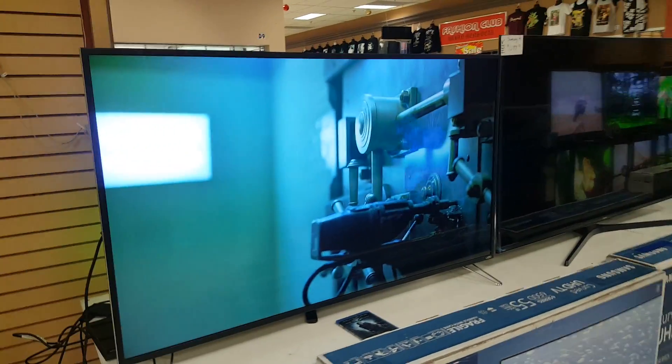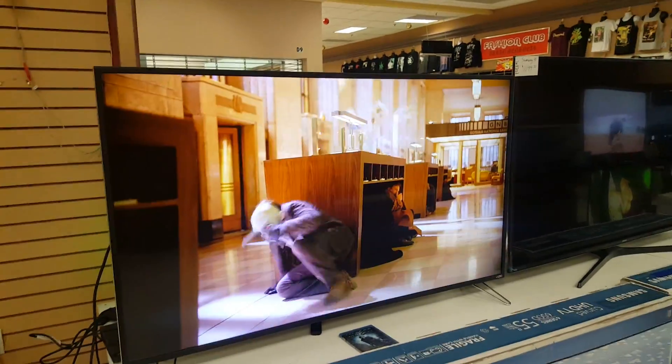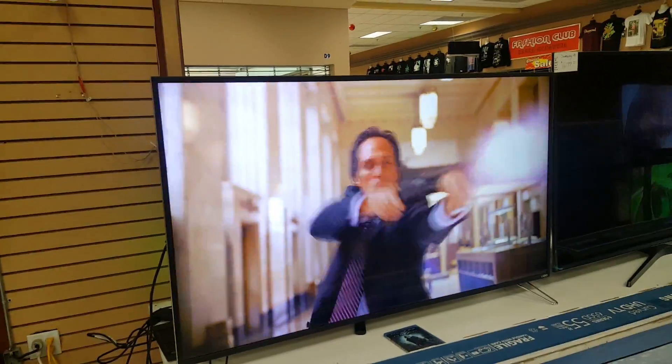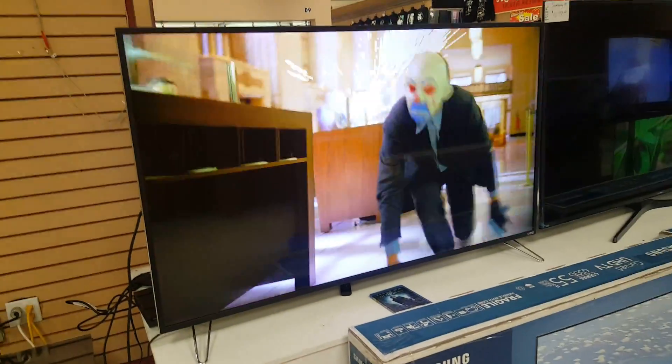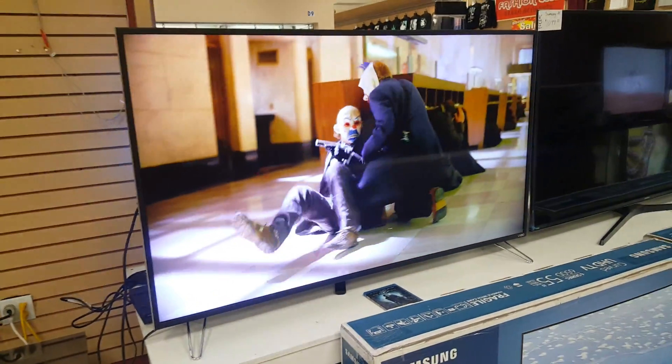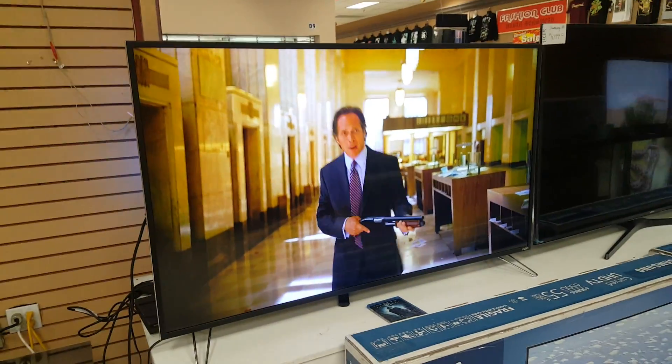Other than that, this TV comes with Google Chromecast built in. You can download Vizio's application onto your phone and control all the apps with your phone, or use Vizio's tablet that normally comes with this TV.